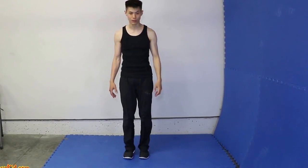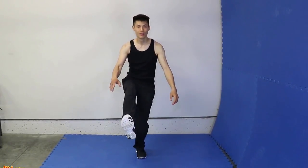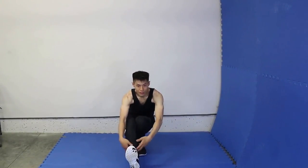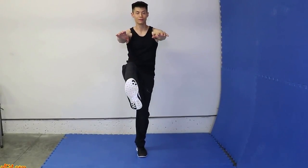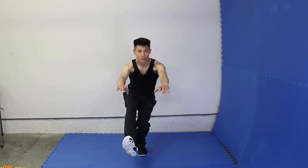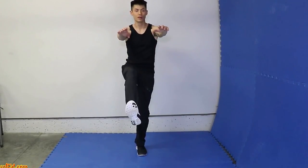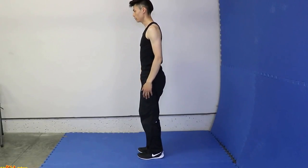Now all you need to do is do it with one leg. So what you do is just lift up one leg and slowly go down as far as you can without having this foot touch the ground, and come back up like that. Breathe out, breathe in. Make sure you combine your breathing with your movements. From the side, do it like this.